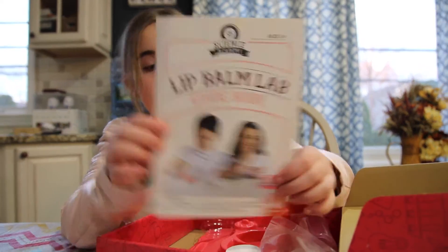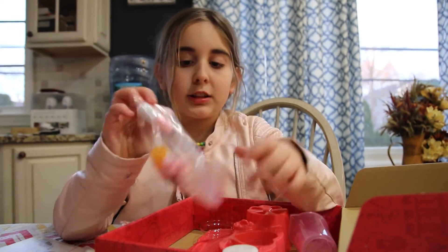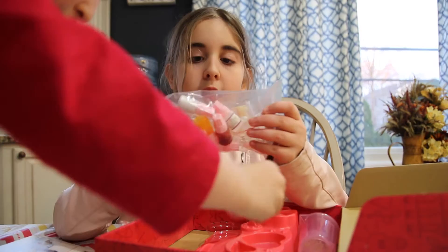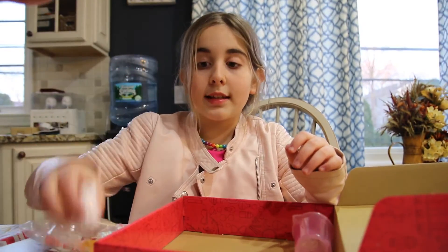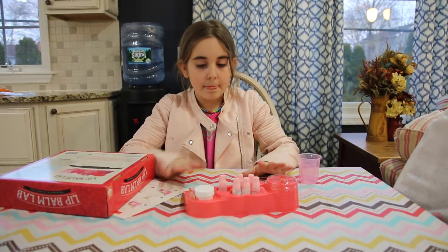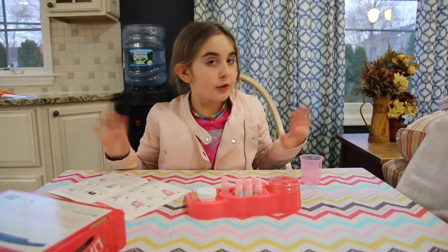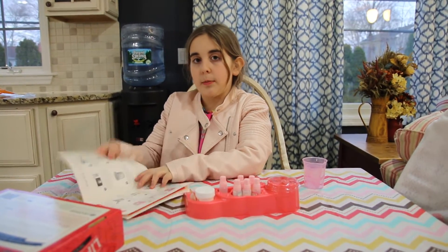So it comes with this instruction packet. It comes with the flavoring, the spoon, the beads and everything. It also comes with soy ester. I have set everything up — it comes with everything you need, including the flavoring.